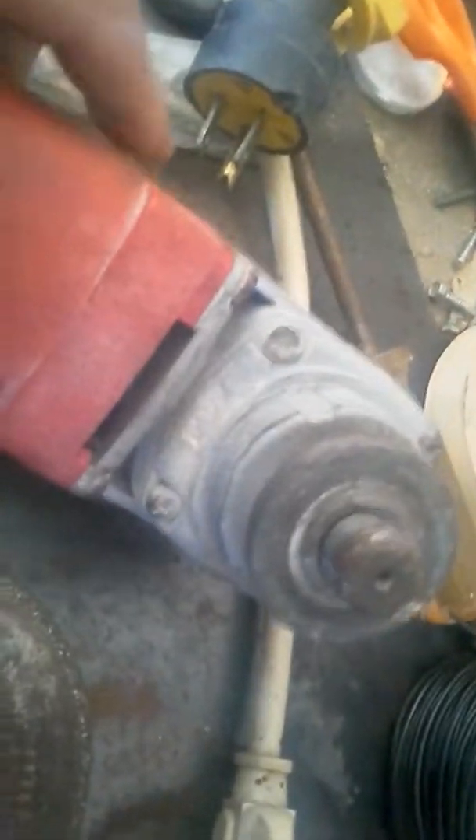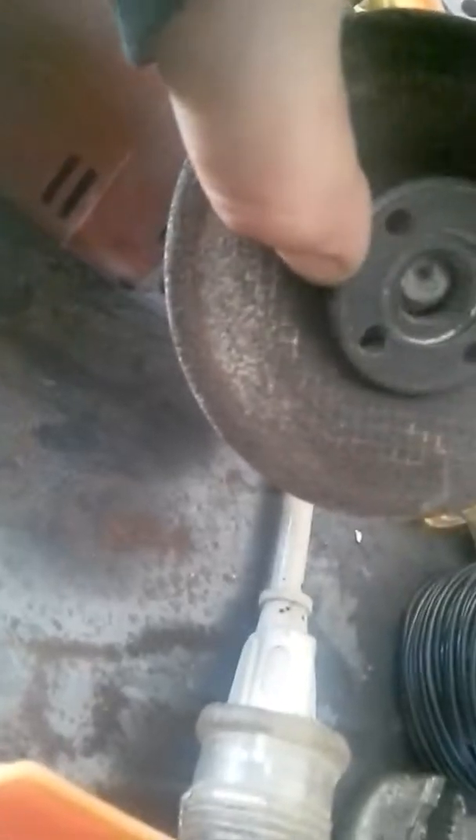I'm just gonna screw these in and use the grinder to grind that right out. It's around here somewhere — there it is, yeah, the wheel's off so I'll have to put the wheel back on. There we go — the wheel goes on there, that's all that's needed. I'll show you what it looks like when I'm finished. Thanks folks, bye bye.